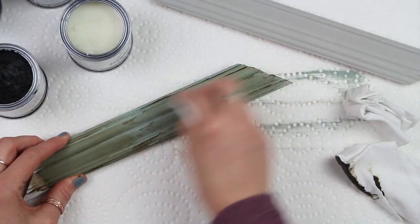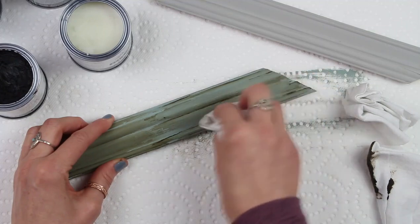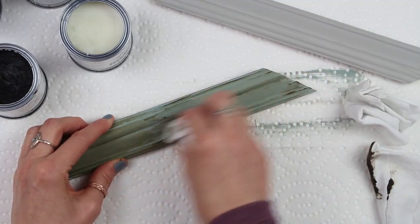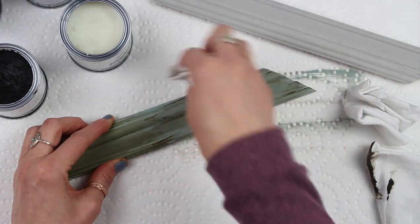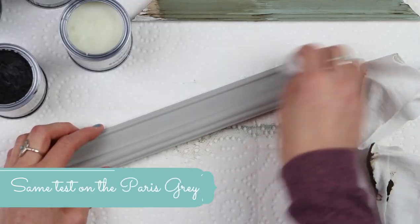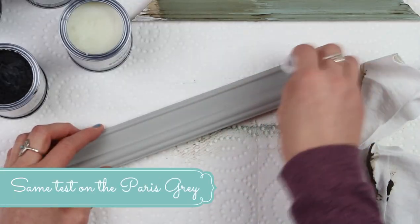And you can see that it does make quite a bit of difference when I wipe it off. It's a totally different effect, so that is something to keep in mind when you're working on a larger piece. And then of course you can wipe off as much as you want, or get it right into the cracks more — whatever you like. And I'm in love with this color, by the way.